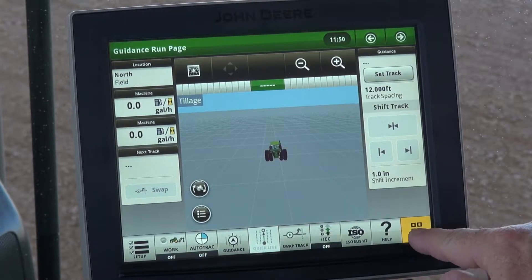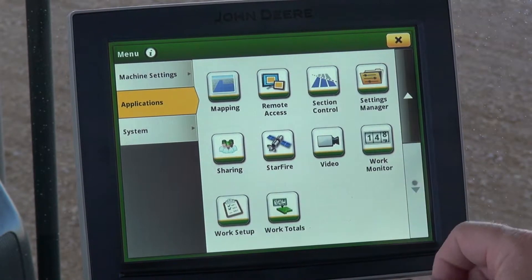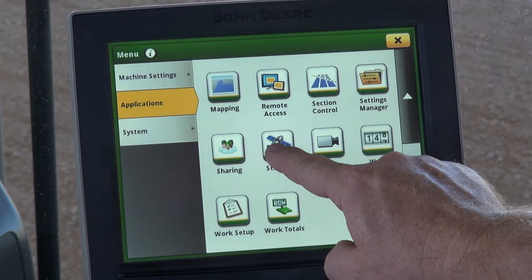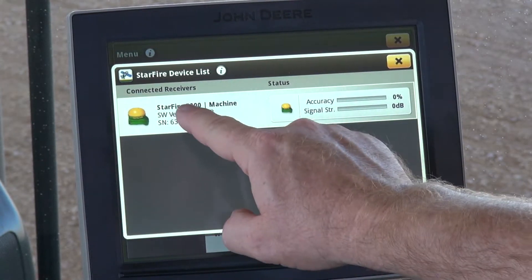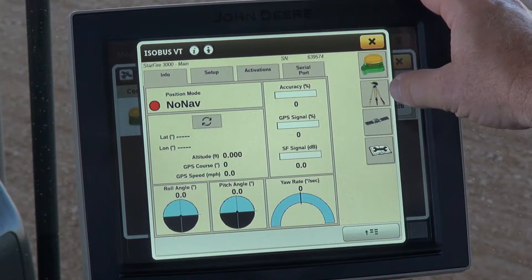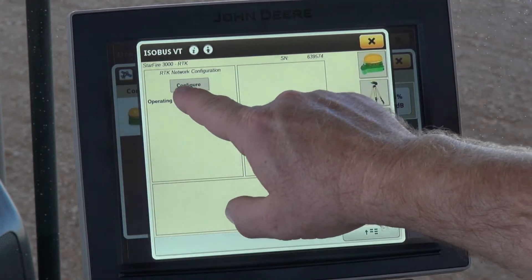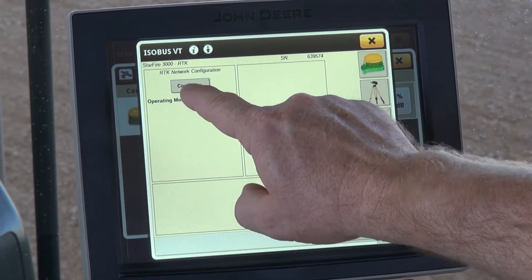We'll start out by going to the main menu button, select applications, scroll down to Starfire receiver, and select this option. On the right-hand side you'll have the tripod option — select that. We'll go into RTK network configuration, so select configure.